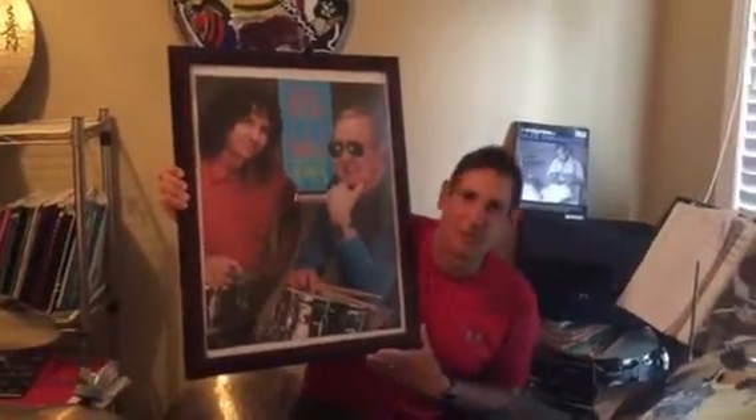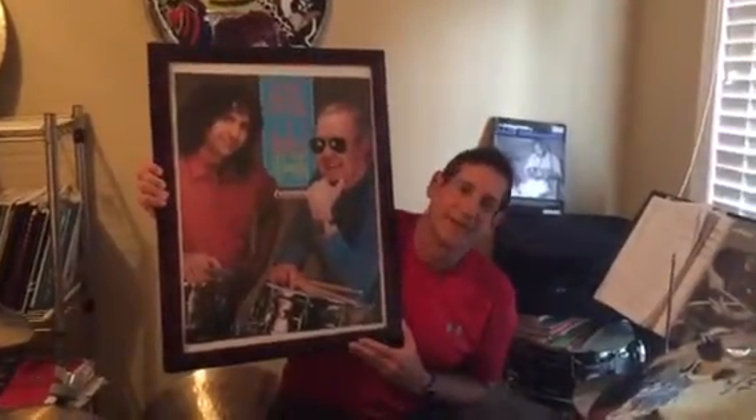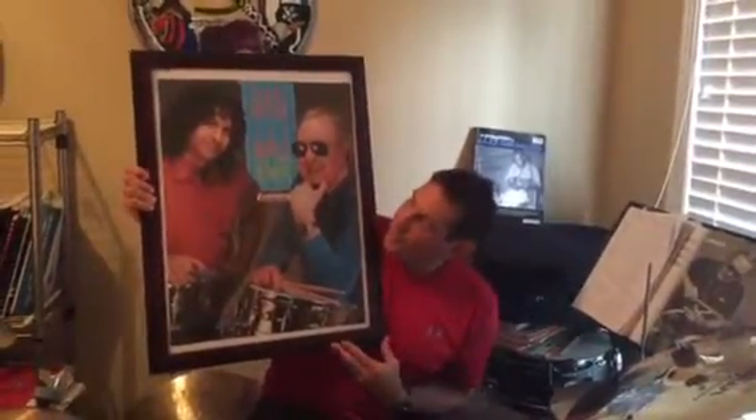This is a picture of me with Joe Morello. Joe was my teacher for 40 years, my second father and mentor, and I was around him since I was a kid. At one point, the Ludwig Drum Company was nice enough to do an ad of Joe and I together.